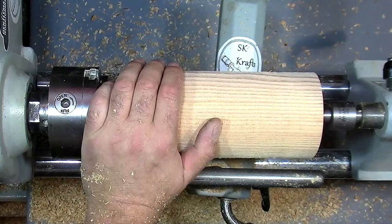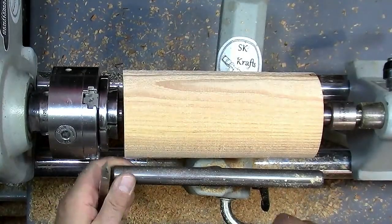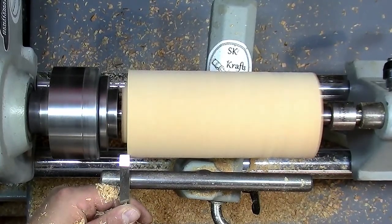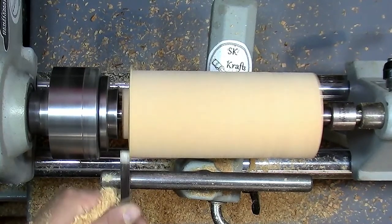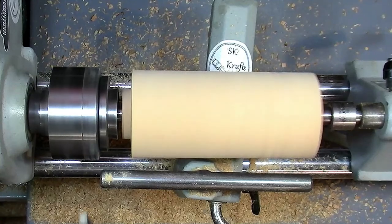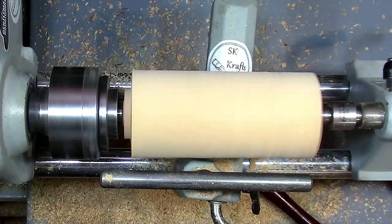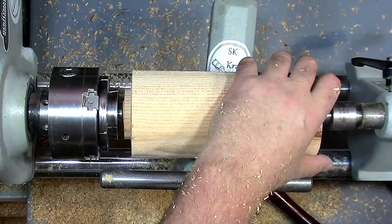Our piece is round, so now we need to put a tenon on the end. I'm going to use a parting tool to get a tenon on here. I want to try and trim that end a little bit — just like that. So now we've cut our tenon we can get that into the chuck.